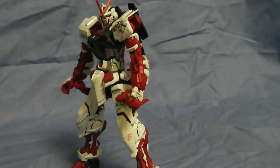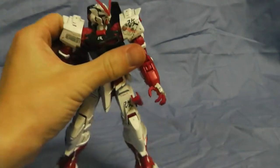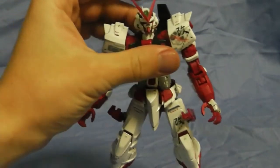Hello everyone, my name is Dennis from LittleBigGunpla and here is a review of Master Grade 1/100 Red Frame. Pretty good build, so let's go ahead and start the review. We'll review the mobile suit, the articulation, and just little details about it.